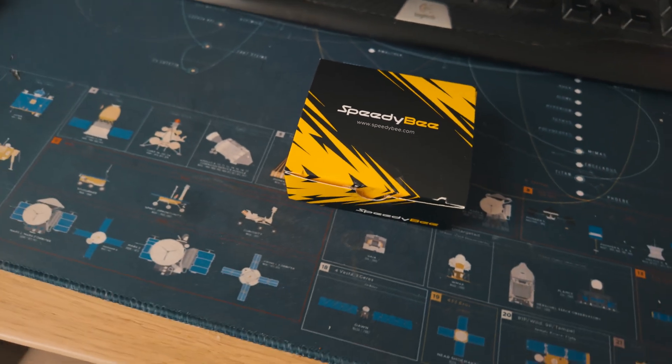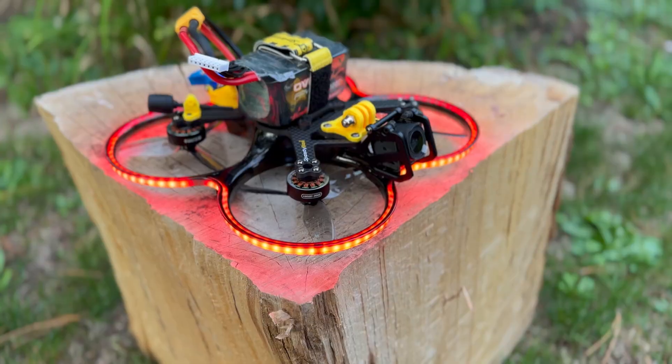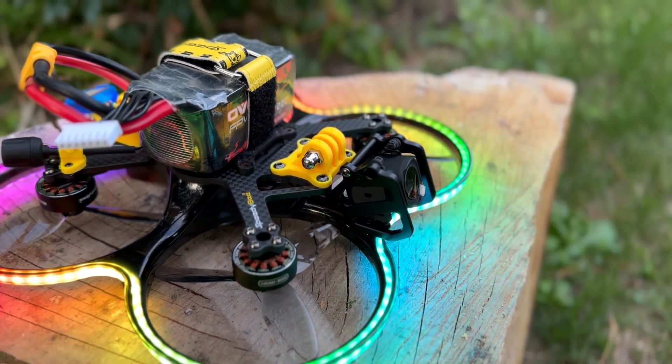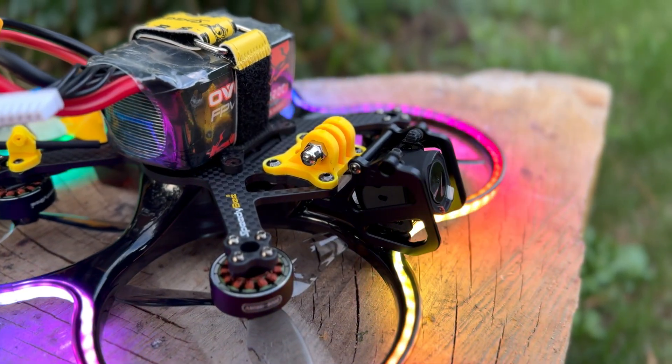Hello and welcome to a new video on this channel. SpeedyBee released the O4 Pro upgrade kit for their SpeedyBee B35, and from my point of view this makes this Cinewhoop one of the best, if not the best, 3.5 inch Cinewhoop currently available. I will tell you how to mount the kit properly — I'm currently here in the field on one of my favorite spots to check it out. Let's get started.